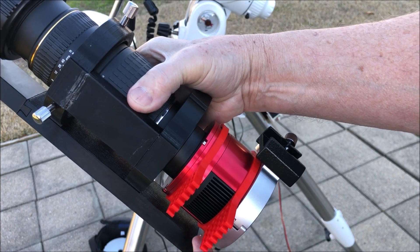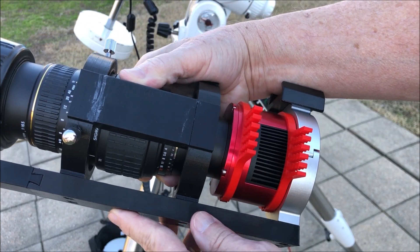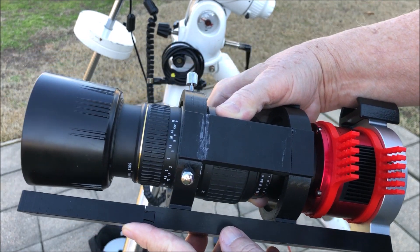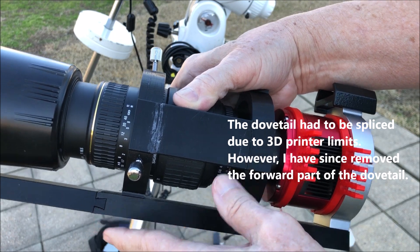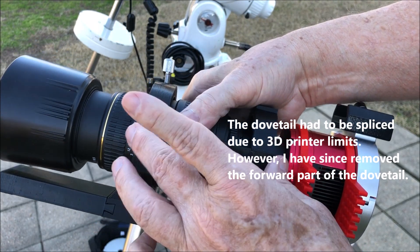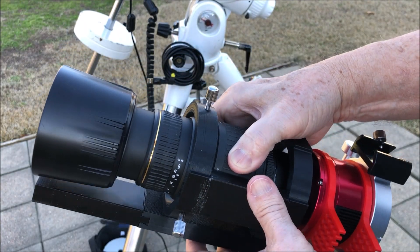I ordered these cable management brackets. I designed the dovetail and had a friend print them on a 3D printer. I also designed these rings and ordered some adjustment rings for the front.